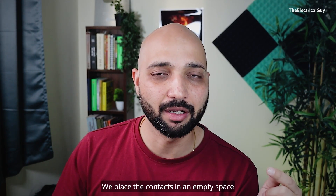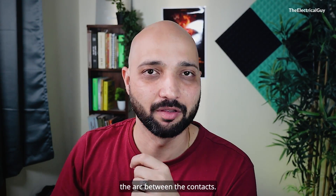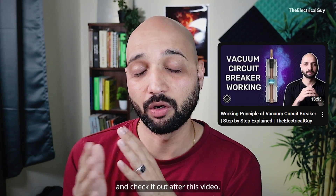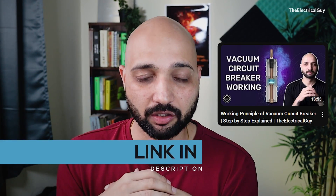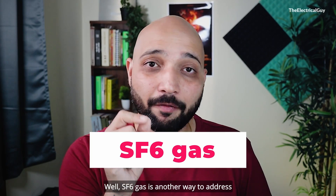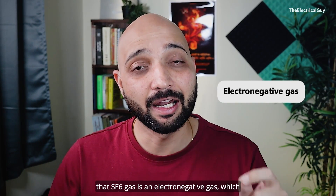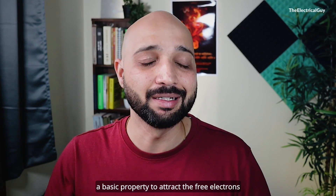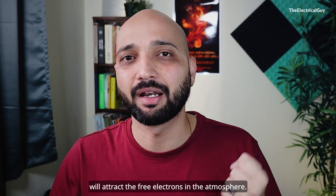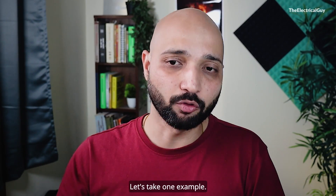In a vacuum circuit breaker, contacts are placed in an empty space where there are no sufficient electrons to maintain the arc. SF6 gas is another way to address these free electrons. The specialty of SF6 gas is that it is an electronegative gas, which means it has a basic property to attract free electrons from the atmosphere. So wherever you spread the SF6 gas, it will attract the free electrons — that is the basic property of SF6 gas.